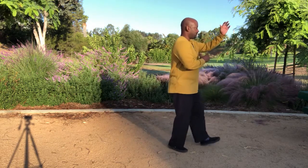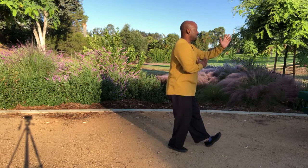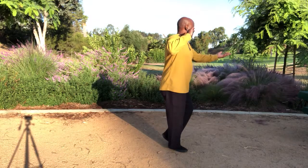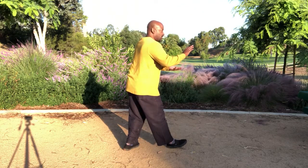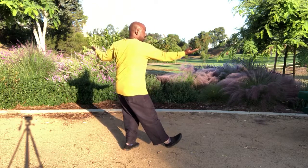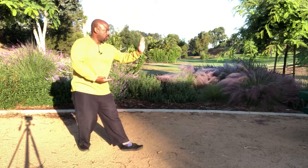Let's walk through the Tai Chi eight techniques terms for repulse monkey from the side view. We are in pluck with extension of the left hip, press with flexion of the left hip, split with flexion of the left hip, elbow strike with flexion of the left hip, pluck with extension of the right hip, push with extension of the right hip. And then we go back from push, to press, to split, to elbow strike, to pluck, to push.